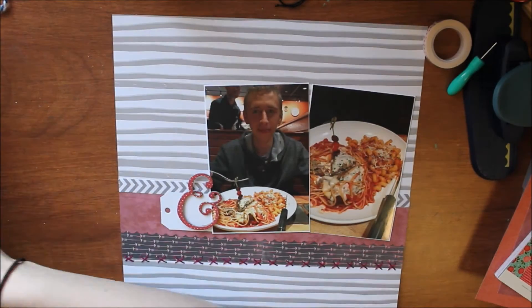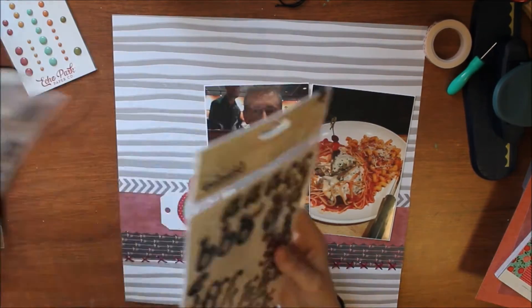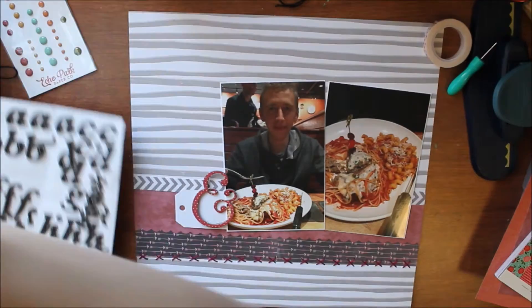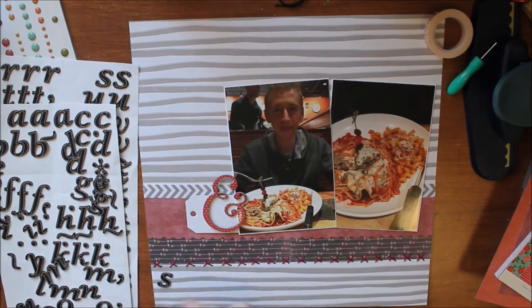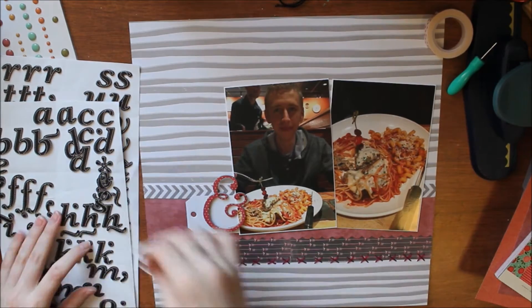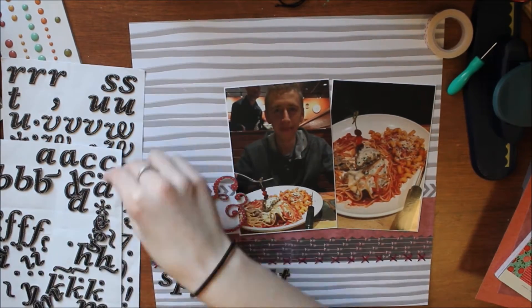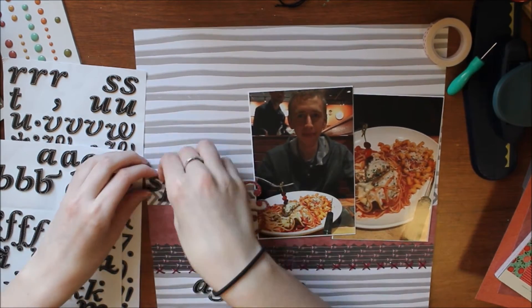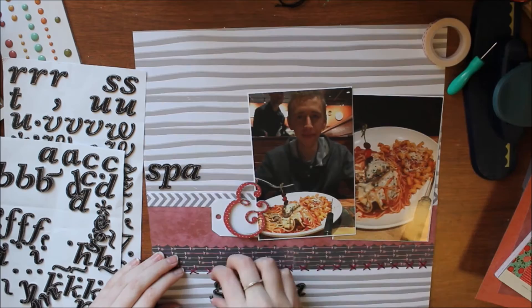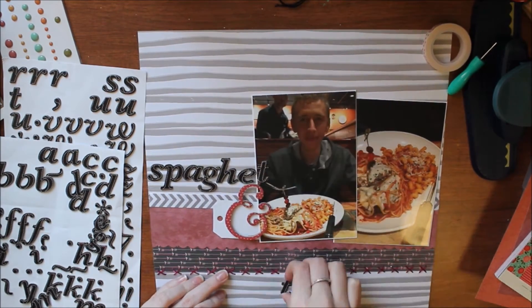I look at a lot of alpha stickers — and I mean a lot. Some don't have the right letters, so I move on to my thickers. I'm looking at ones that are chipboard and have little stitch lines. I start putting the title down and this is where it'll stay, but I have to move it a bazillion times. It won't fit there — I don't know why I even tried. I knew it wasn't going to fit. Look at how much room I ran out of.